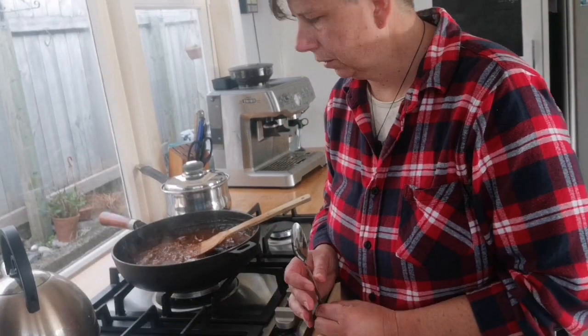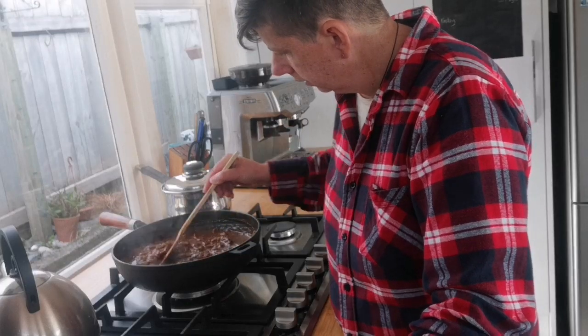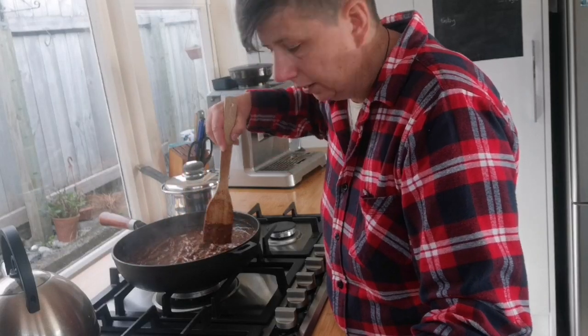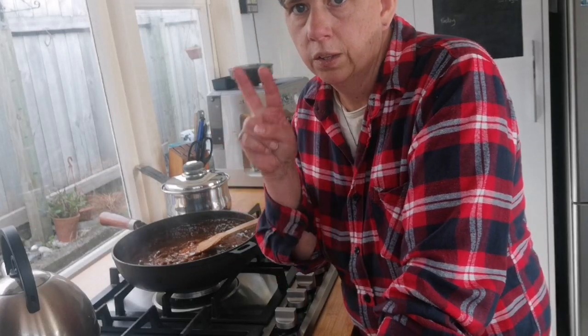Okay, this is the last bit of prep for dinner. This has been simmering away for probably 30 minutes actually — I left it a little bit longer. It's nice and thickened. I think I also gave you wrong numbers in the recipe earlier — this is a 1-2-3 recipe: one tablespoon of paprika, two tablespoons of flour, and three tablespoons of tomato sauce or tomato paste.